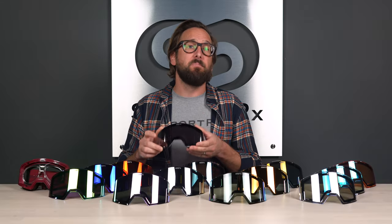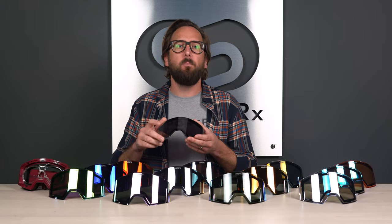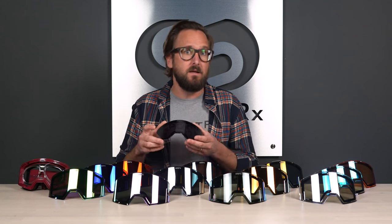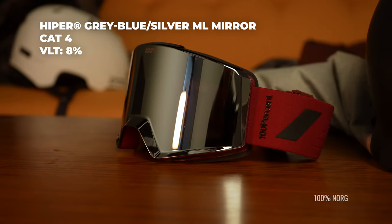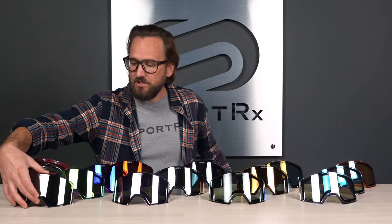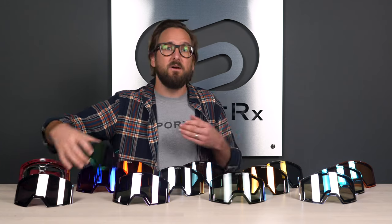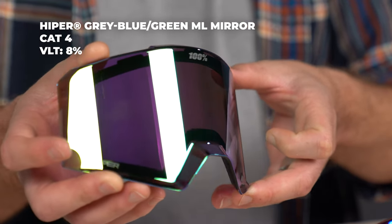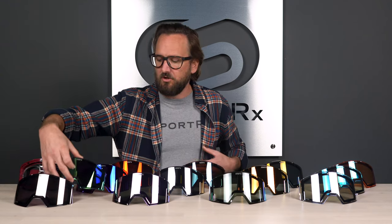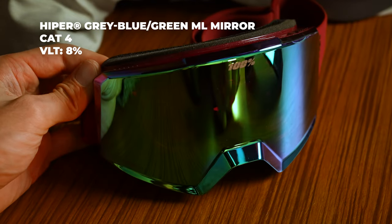This is the gray blue with silver ML mirror, meaning the base color is gray blue, which isn't going to be super contrast-enhancing. However, you still have that hyper tech to help distinguish detail in the snow — you'll still get that enhancement, but it won't be as brilliantly contrasting. For some people, that's a plus. This is a great lens if you're looking for something not too frilly — silver is really simple, looks like a solid mirror, and it's nice and dark at 8% VLT. The gray blue with green mirror is effectively the same lens; it's really just a matter of your preference in mirror color.